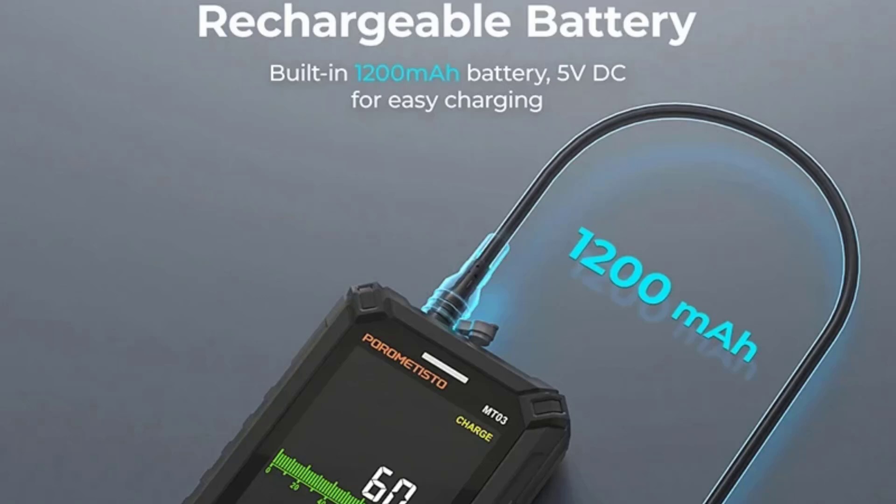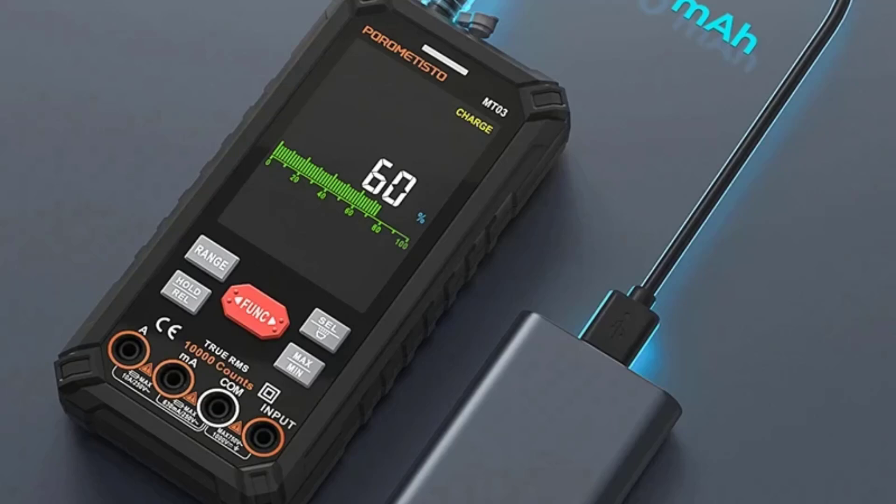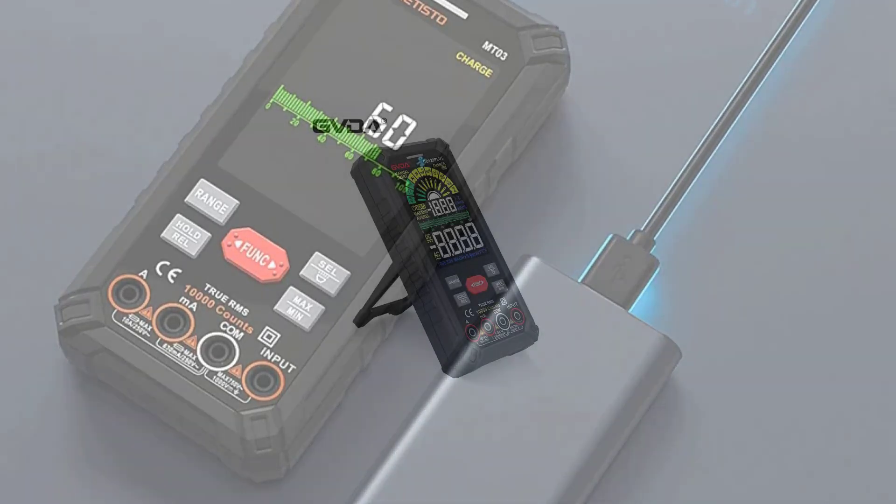Whether you're an electrical engineer, a DIY enthusiast, or just someone looking to tackle home repairs, the MT-03 is well worth considering for your toolkit.